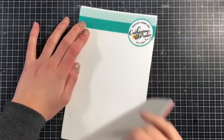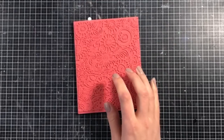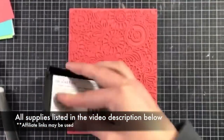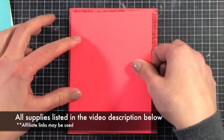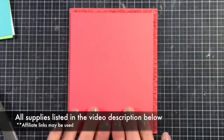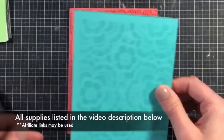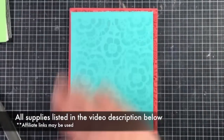I'm going to be using this Doodle Garden background stamp from Catherine Pooler Designs from her new Zen Garden release, and I'm going to be stamping it using some Versamark ink onto three pieces of colored cardstock. I'm going to be using Lipstick Red by Gina K Designs, Audrey Blue by Simon Says Stamp, and Apple Mint from Gina K Designs.